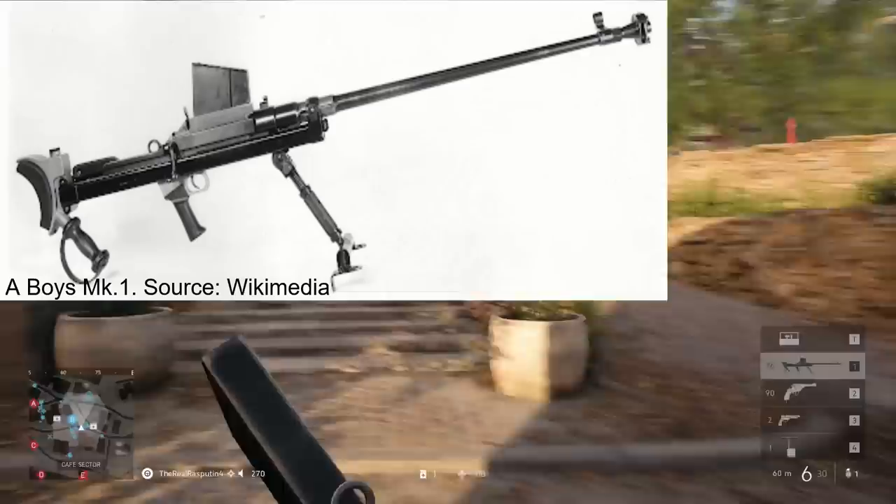Before the age of recoilless rifles and shoulder-launched anti-tank rockets, all that the humble infantryman had on him to engage an armored vehicle was a rifle on steroids. Anti-tank rifles were one of the first points on the evolution of infantry-based anti-armor systems, and the Boys anti-tank rifle is a famous example of one.